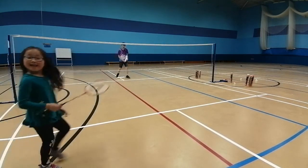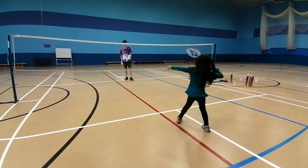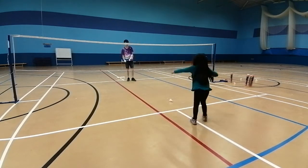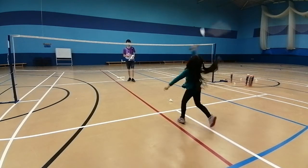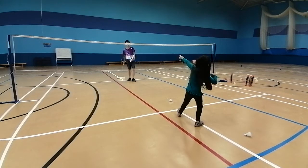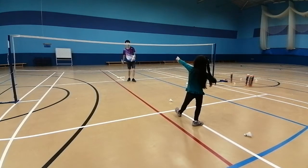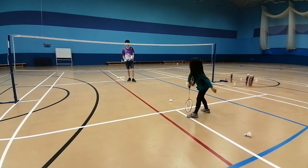Ready? Yep. One. One. So, remember the rotation, please. It is a four arm rotation.